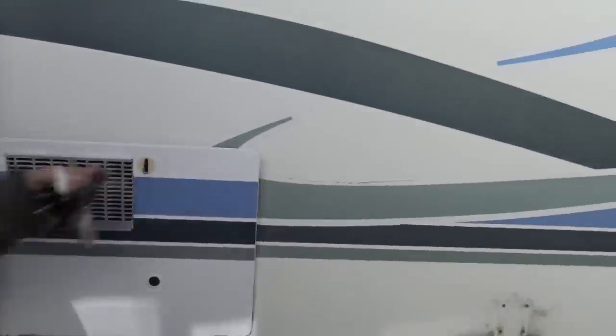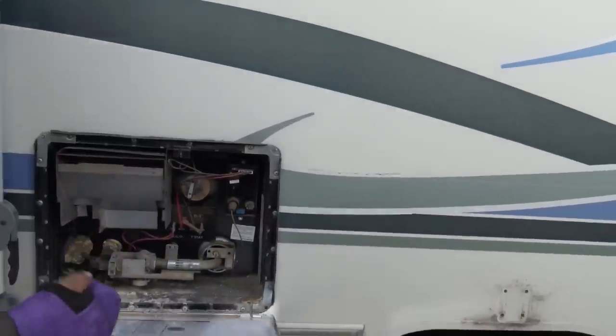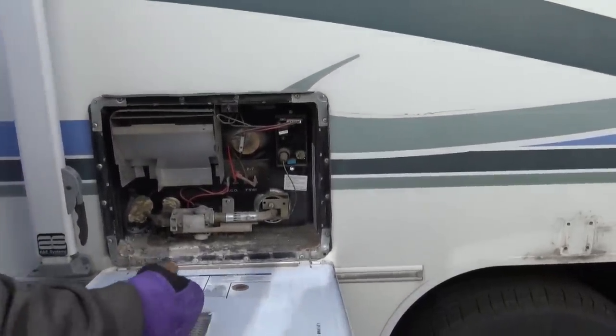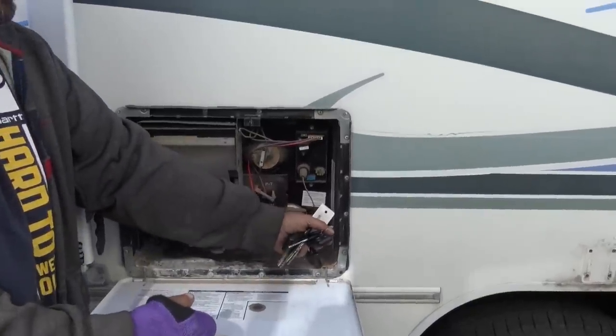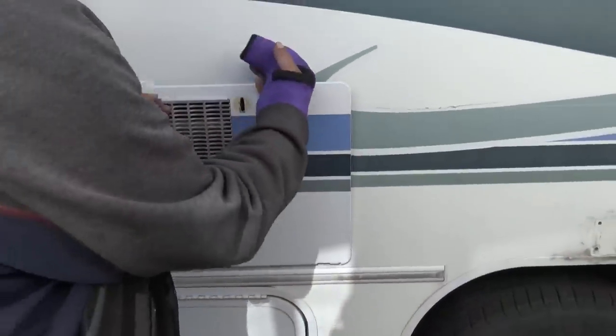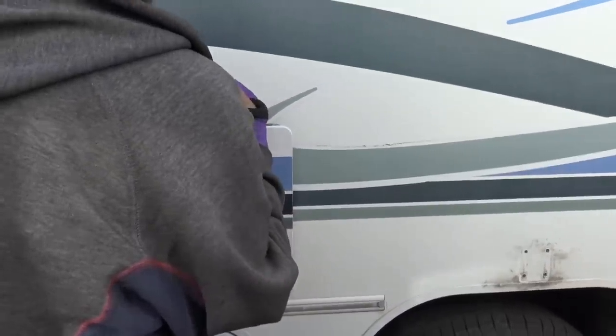Your water heater. Do you have any idea how big the tank is? It's a six-gallon tank. This right here lets you know exactly how many gallons it has. Oh wow, it still has the labels — I'm coming into a new century.